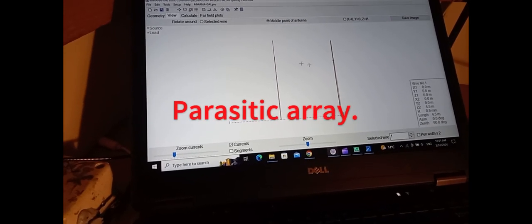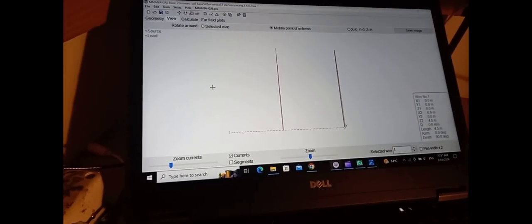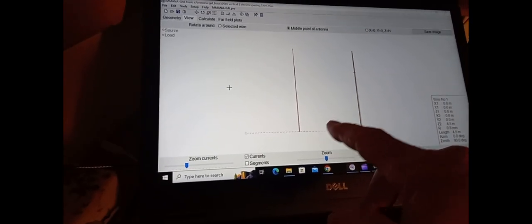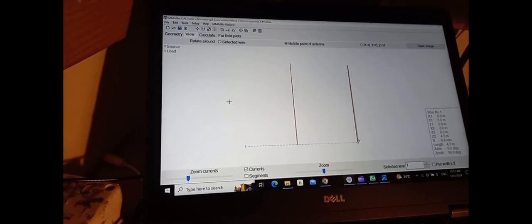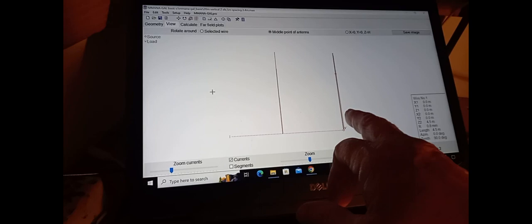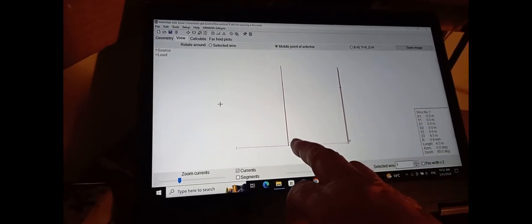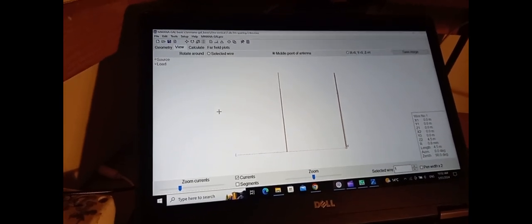I've been experimenting with a two-element, especially for a small garden, just to give me a bit of gain long path over the vertical. Basically we've got a driven element on the right, which is just tuned to resonance on the frequency of your choice on 20 metres — mine's about 14,100. And then behind it — these are just cheap painting poles from the hardware shop — is the reflector, which is not connected, obviously parasitic, in any way shape or form. It has a few radials on the bottom, as the driven element does. The reflector is about 10 centimetres longer.